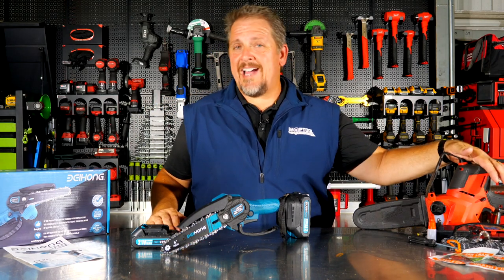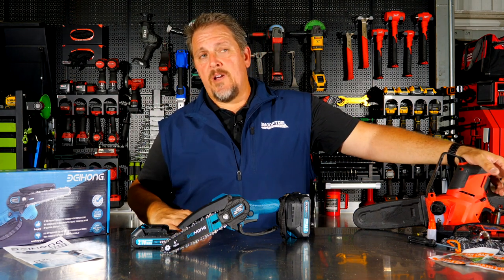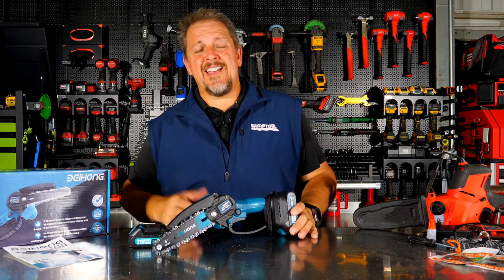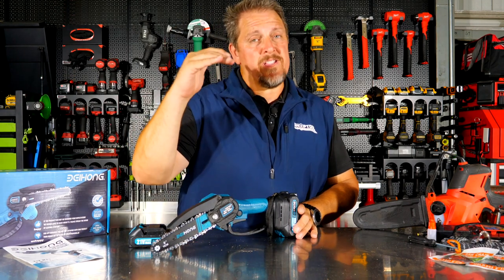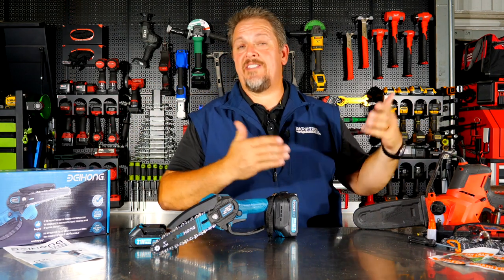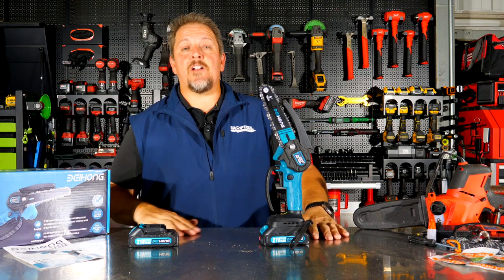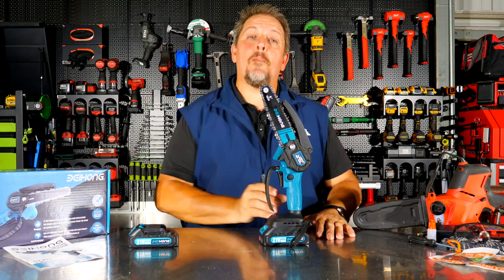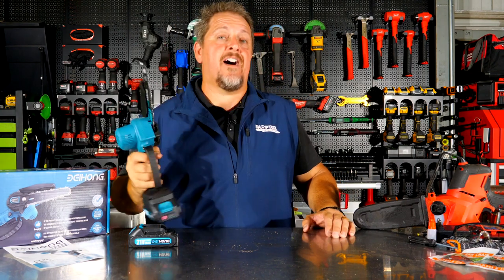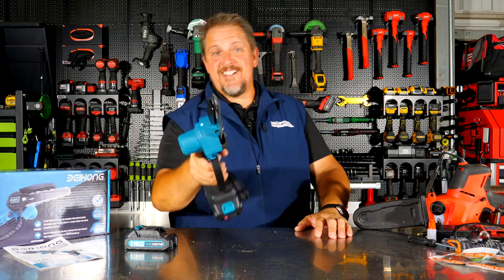A saw like the M18 hatchet runs about $279, and we reviewed that — link in the description. Even the M12 hatchet runs about $200 for the bare tool, so stepping up is a big investment, but they cut well within their bar-and-chain capacity and have the power to do it. Keep track of us on Instagram, Facebook, Twitter, and TikTok. If you haven't already, please hit that like and subscribe button. And if you hated our little chainsaw-from-Amazon video, give us a thumbs down — but let us know in the comments why. Have a great day. Keep smiling.